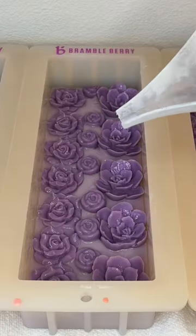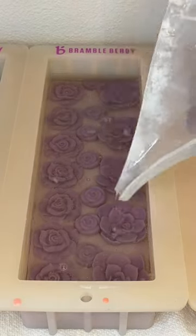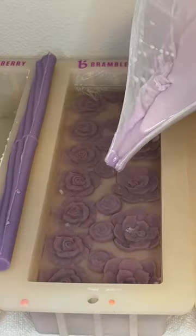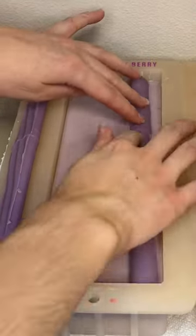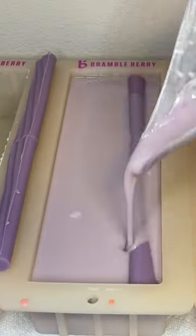I wanted it to be monochrome — this beautiful purple color that I really like. I really hope the soap turns out well. This is the first time I've tried to split the cane and do something with two halves of a cane, so hopefully it turns out well.